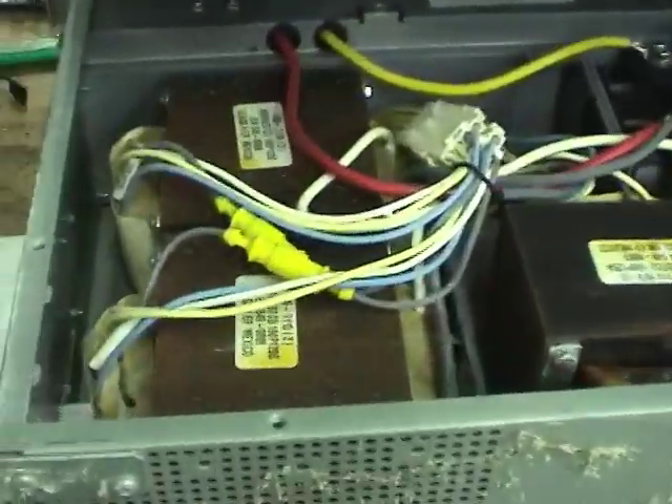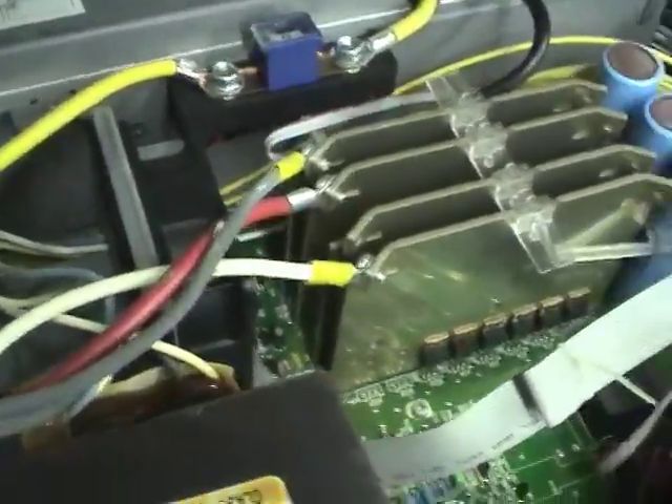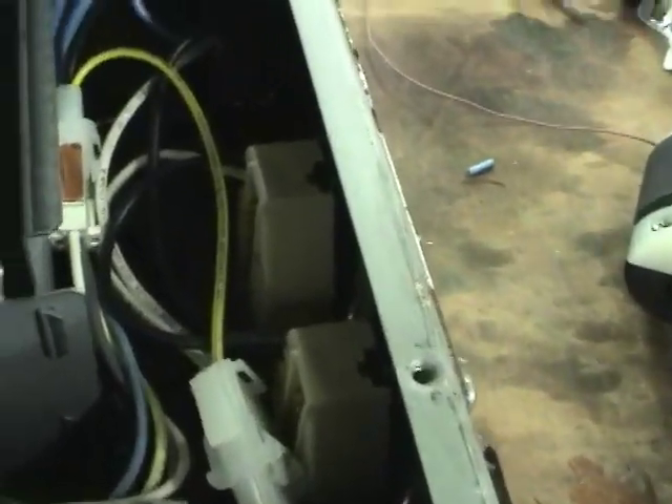Couple of really big transformers. The smaller one. The inverter board with a fan and some heat sinks. And some nice twist lock plugs back there.